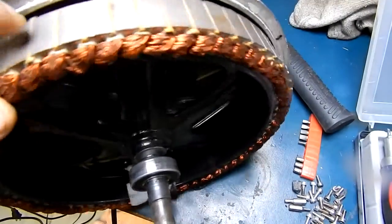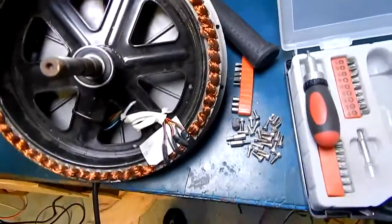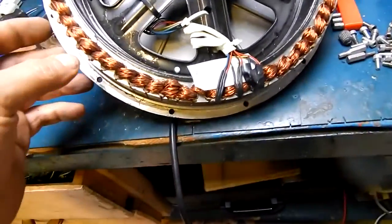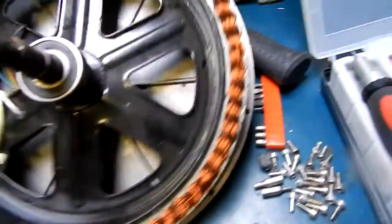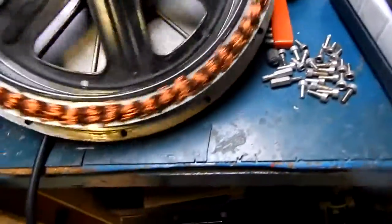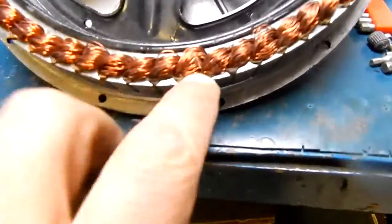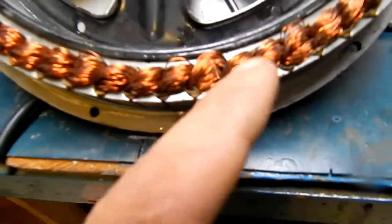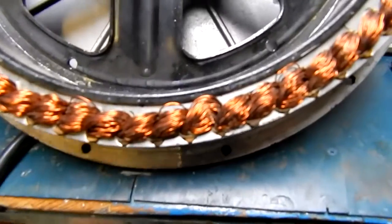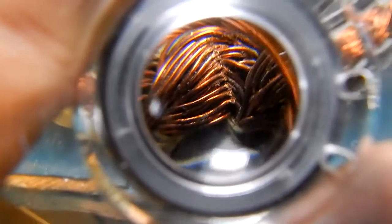I've never done that when I open a motor. Someone put a fine screwdriver in it and reefed on the actual windings themselves and broke them all — right there. See all the windings? They're all snapped. Not really worth fixing.